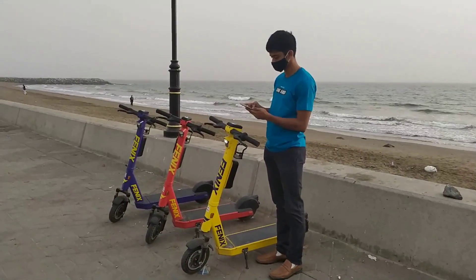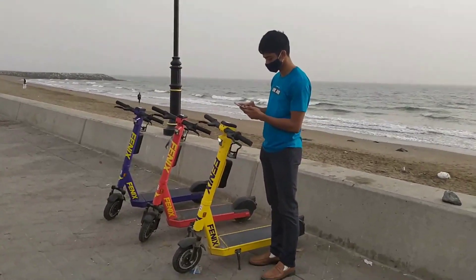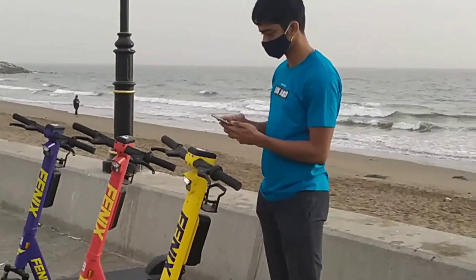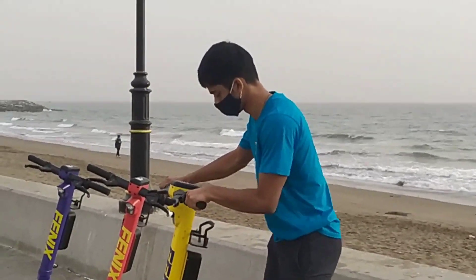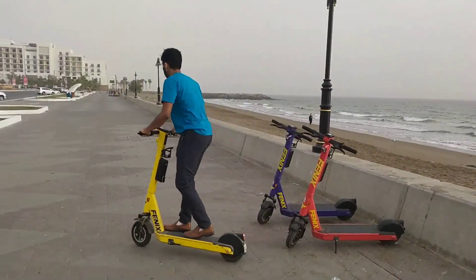Now let's talk about the software. To use the scooter, you've got to first download the app from the Play Store or the App Store onto your phone. Since every scooter comes with a GPS tracker, you can use the map to locate a nearby scooter. Then you enter your credit card details, scan the barcode on the scooter to unlock it, and go for a ride. The software is pretty intuitive and user-friendly. When you're done, you park the scooter and end the ride on the app.